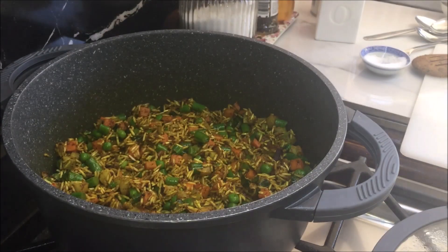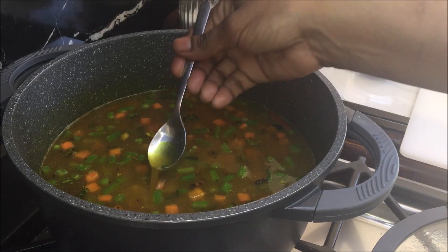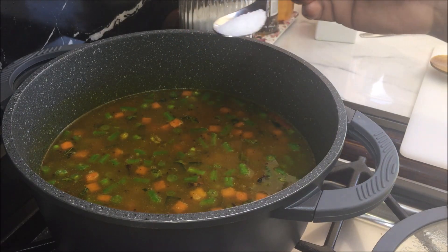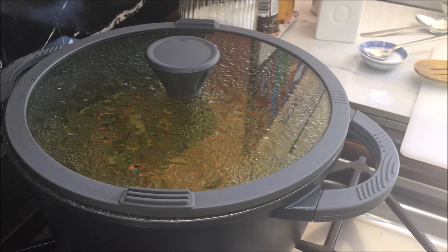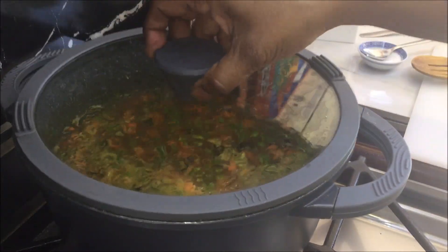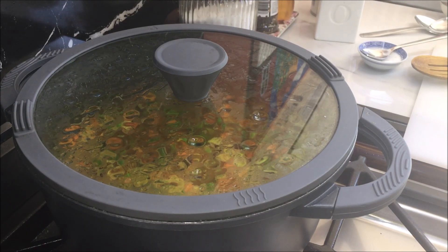After 5 minutes, add hot water, give it a good mix and taste your salt. You can add salt according to your taste. Give it a mix, put a lid on, increase the heat and bring it to a boil. When it starts to boil, give it a mix, put the lid back on, lower the heat and cook it for 25 minutes or until all the water is absorbed.